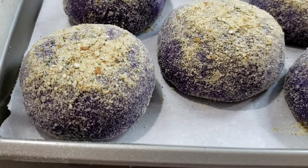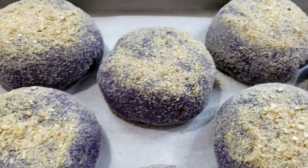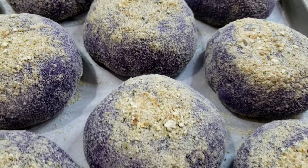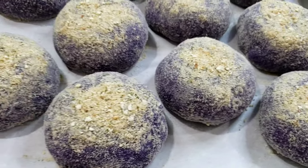Let these rise uncovered for another hour until doubled in size. Then bake in a preheated oven at 350 degrees Fahrenheit for 20 to 25 minutes.